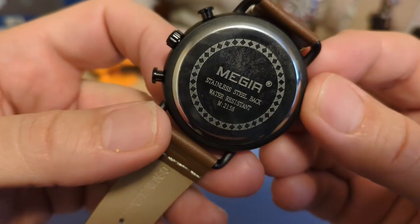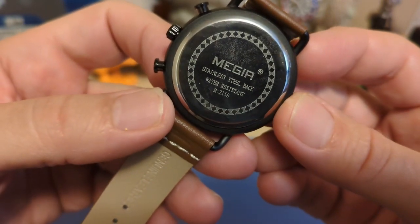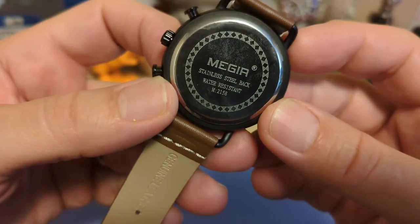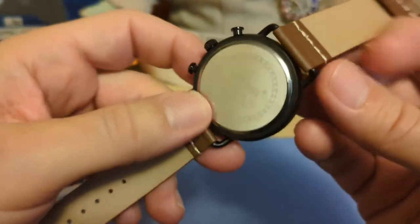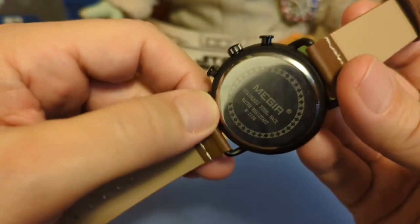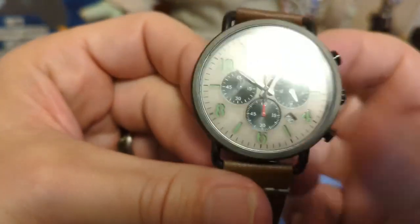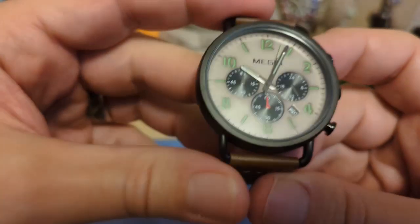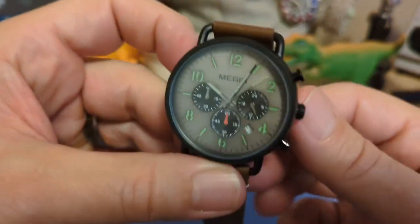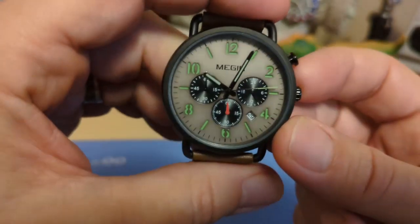The case back says Major, stainless steel back — which is a good tell that the rest of the watch is not steel. It also says water resistant, which means 30 meters, and gives the model number. This is a press-on case back with no fake notches to make it look like a screw-down. I did remove the case back to look at the movement. The movement is a PE90, a pretty standard cheap Chinese small-second chronograph, common in this price range. It seems to do the job, though again the crown action is really loose.